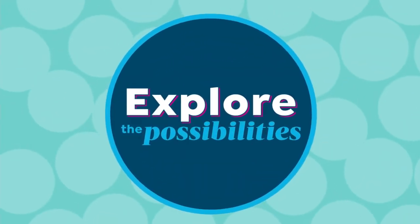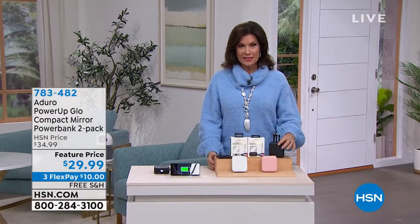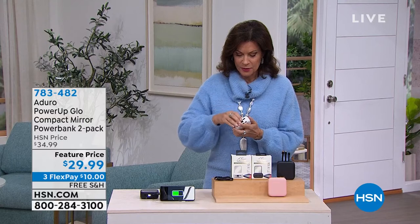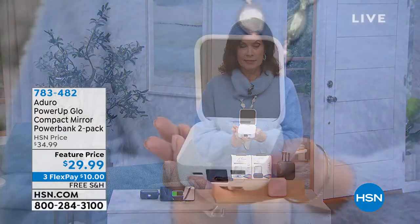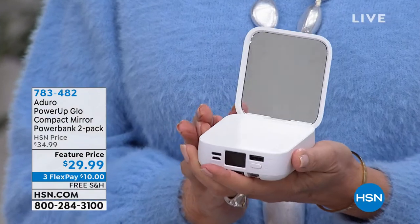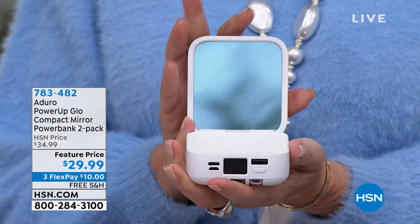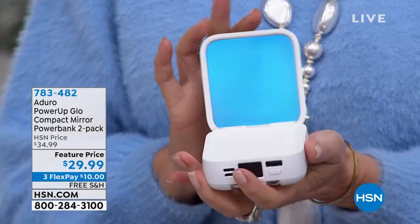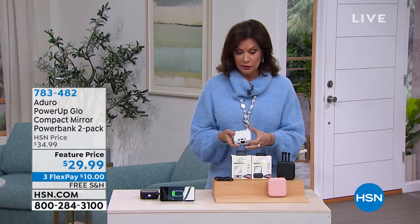Now we're going to start with something that could plug into that laptop, because this is such a clever little idea. It starts as a mirror — just a regular mirror — but you know what else it is? It's a big-time charger.